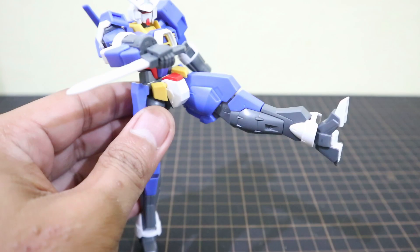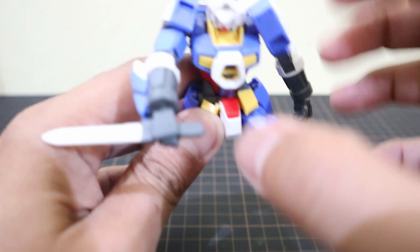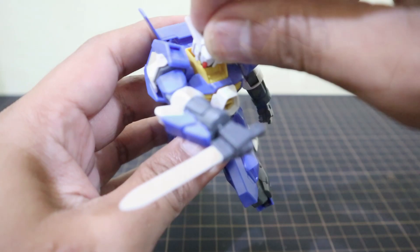I didn't mean it to look like that, but at least it should look like this. Normally the opposite hip is forward and the knee is flexed.